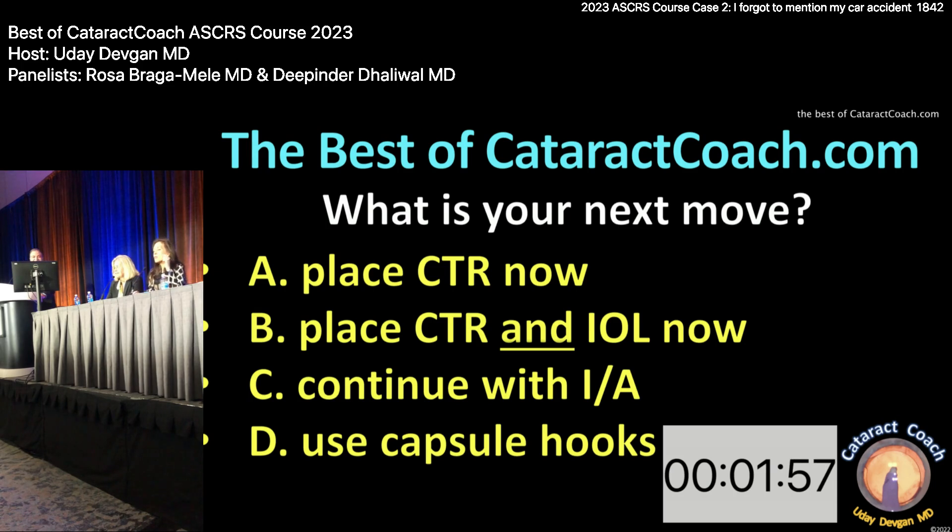When you put the viscoelastic in, go just under the anterior capsule to dissect the cortex out as you do that — or go right on the posterior capsule and dissect the other way, but I feel like it's easier going to the anterior. Are you going to place the CTR now, or finish getting the cortex first? I can put a CTR in now. CTR and the lens — probably do both.